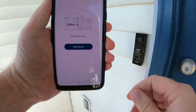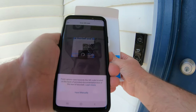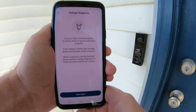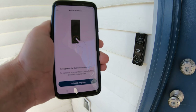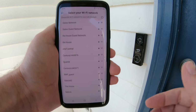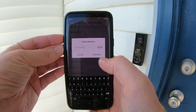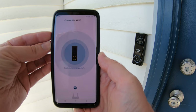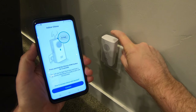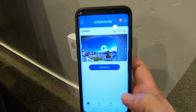Now download the Eufy mobile app for Android or iPhone and sign up for an account. Click Add Device, select Doorbell, scan the QR code in your documentation, and select your region. You can follow the detailed tutorial or skip it. There's a quick voltage test — push the button and you'll hear the ring. Then select your 2.4 gigahertz wireless network, enter your password, and it connects to Wi-Fi. After the doorbell connects, it walks you through setting up the chime — plug it in, press the sync button on top, and once it rings you know it's connected.